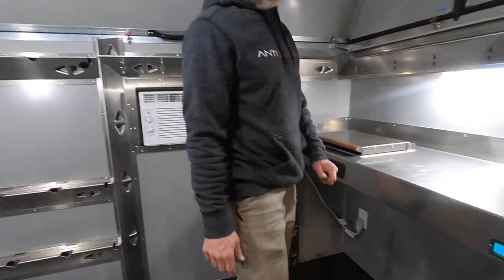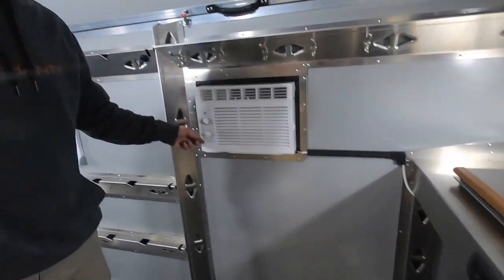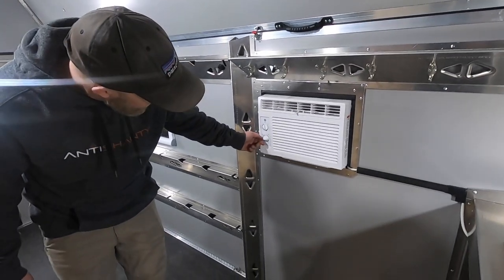The air conditioner will now run off of the power inverter, so we go ahead, turn our inverter on, and turn our air conditioner on.